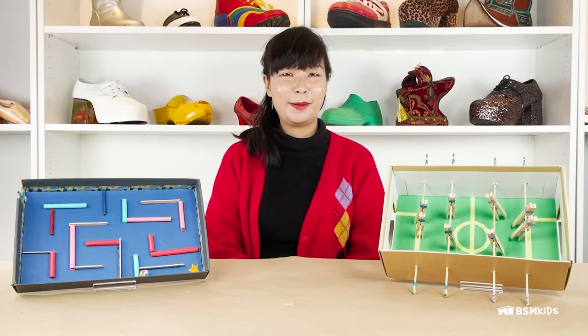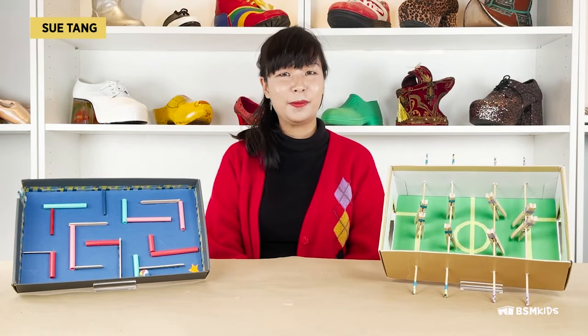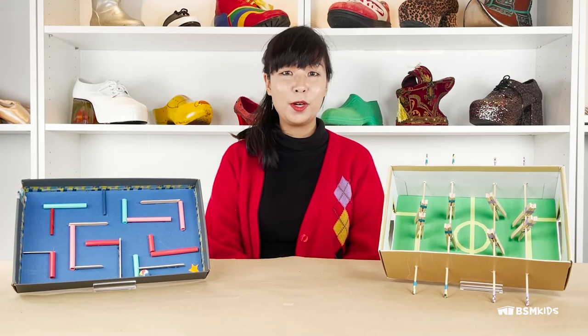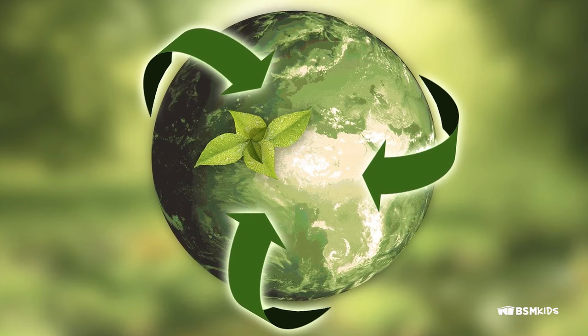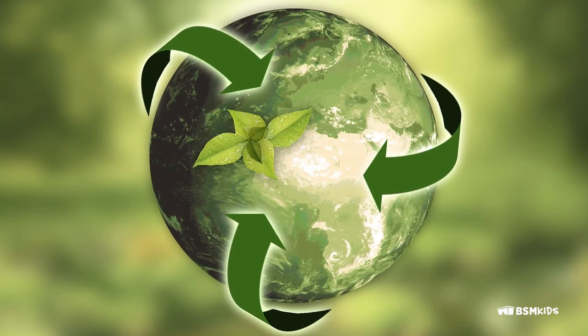Hello, welcome to Bata Shoe Museum's Camp in a Shoe Box. My name is Sue. Today we'll be transforming one old shoe box into two fun activities. Reusing and recycling materials is a fantastic way to help the earth.